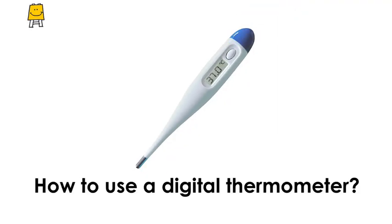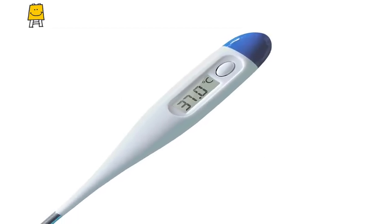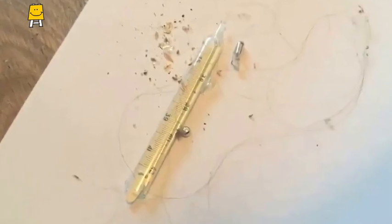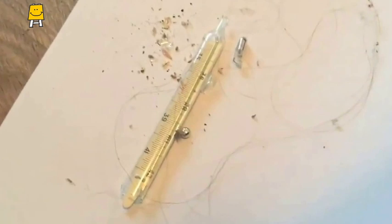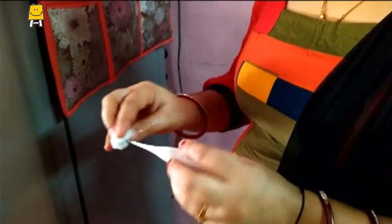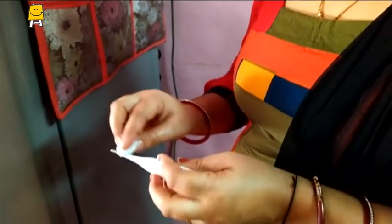How to use a digital thermometer? A digital thermometer should be used to avoid the dangers related to mercury and also injuries due to breaking of the glass. Clean the thermometer sensor with a clean cloth or cotton and disinfectant before using it.